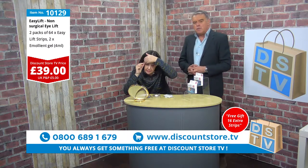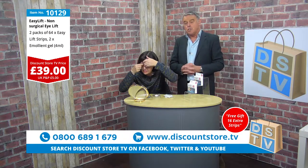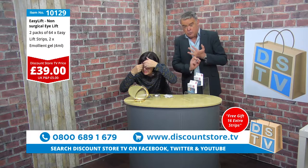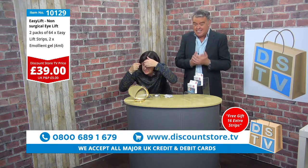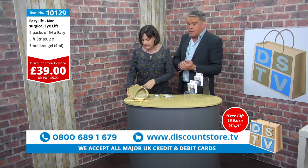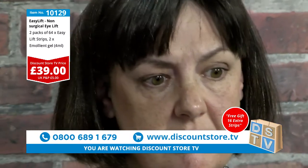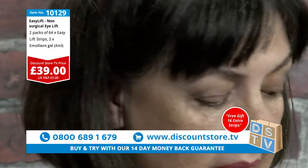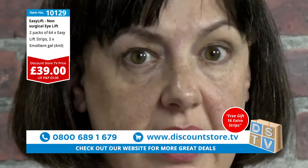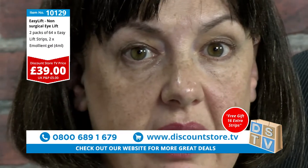If you want to get on the phone for this one, folks: 0800 689 1679. Item number 10129. Our website is discountstore.tv. Whatever you do, don't miss out — it is a great product. The Easy Lift is a very, very good quality non-surgical eye lift. You can use it all day, every day. It's hypoallergenic as well, and surgical-grade tape, which is really important because you're placing it right on your eyelid.